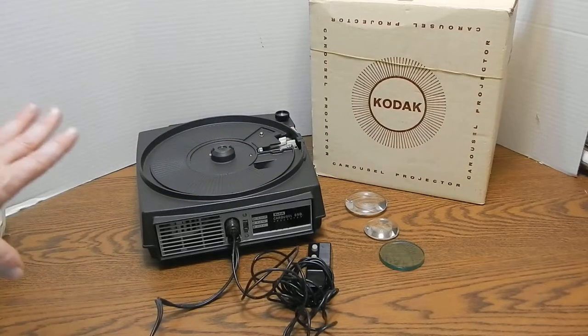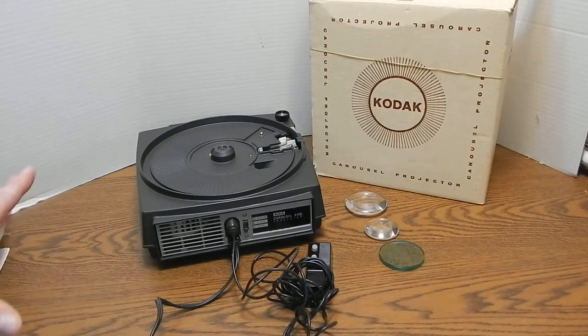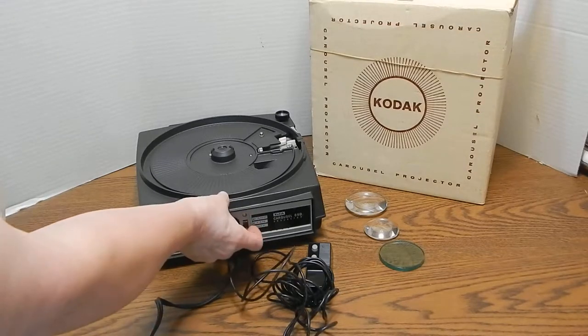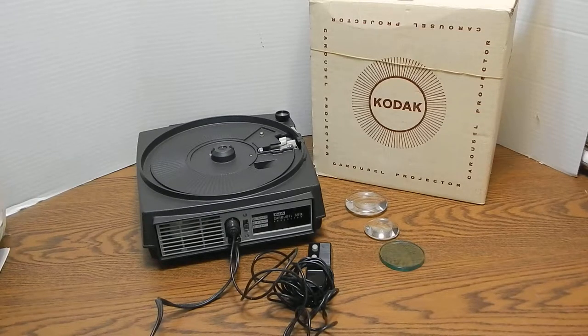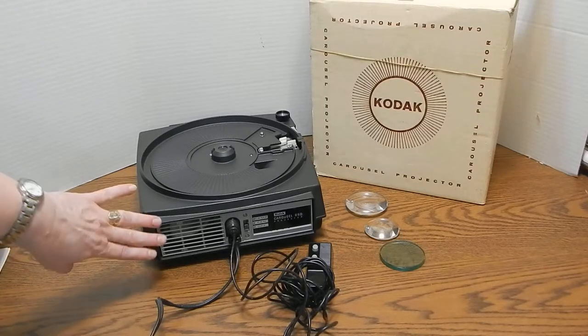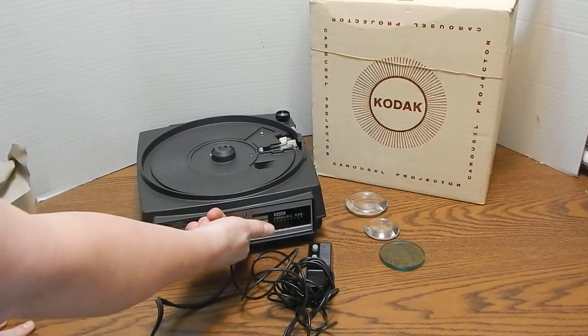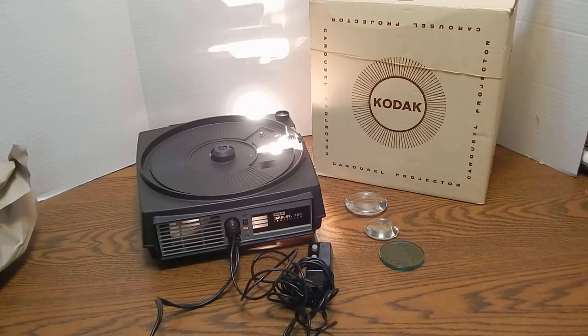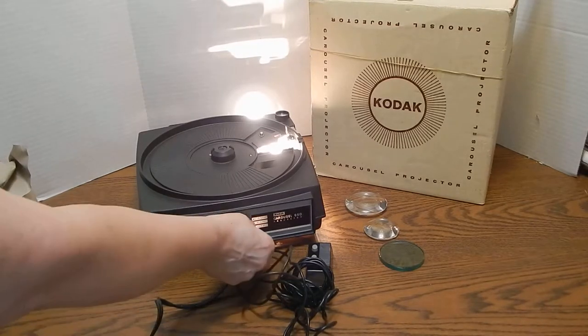The important thing about this projector is that it can power on and that it has the fan. So I am going to turn on the fan — that is the fan humming in the background. This is the back of the machine by the way. And then I am going to turn on the light — the lamp actually works very well. There is one bulb inside of the compartment in the bottom of the unit, no spare bulbs, and those lamps I understand are pretty hard to find.